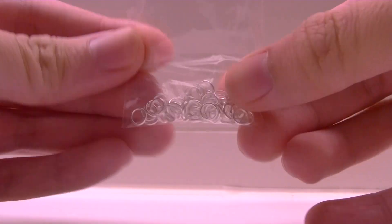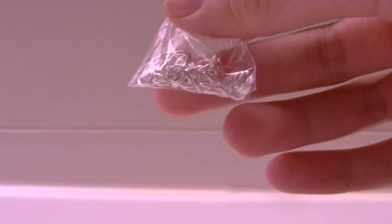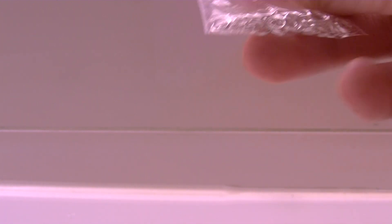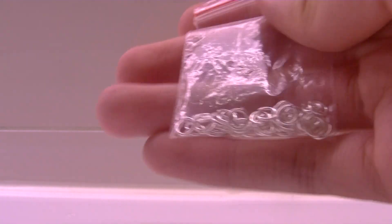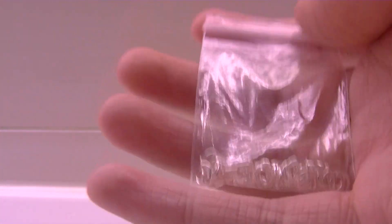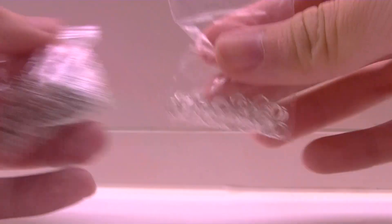I also bought silver jump rings. If you don't know what these are, they are used to attach your charms or other findings to your necklace strap or other stuff - you just open them with two tools. You can see how I use them in my tutorials. The next thing I bought is a different color silver - this one is darker, but I like it better.